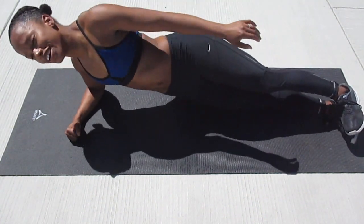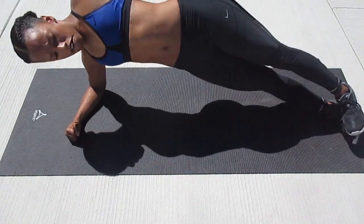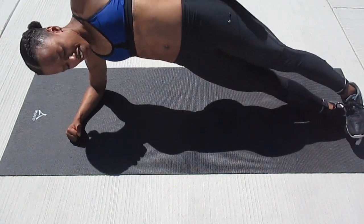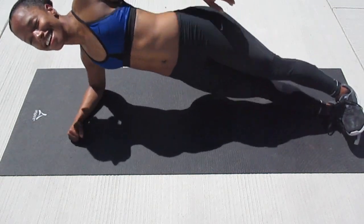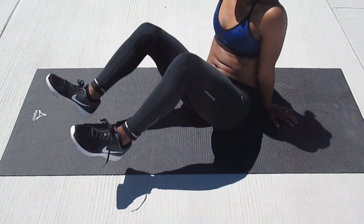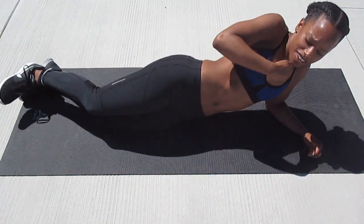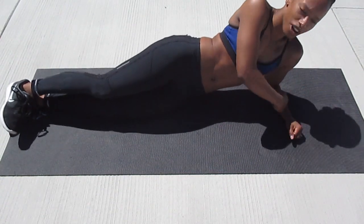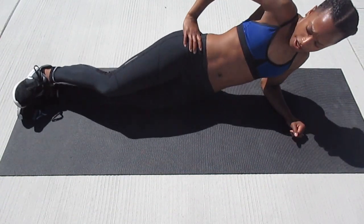One, two, three, four, five, six, seven, eight, nine, ten. Switch sides — last time. Push yourself, making sure you have a nice straight line — heels and hips nice and high, right in line. Here we go.